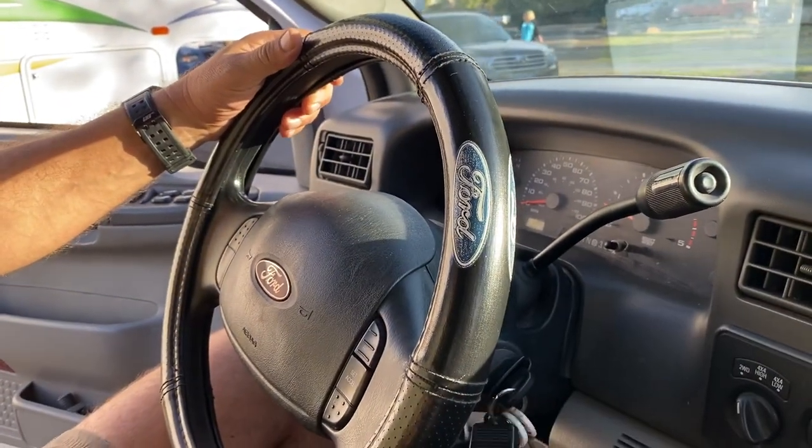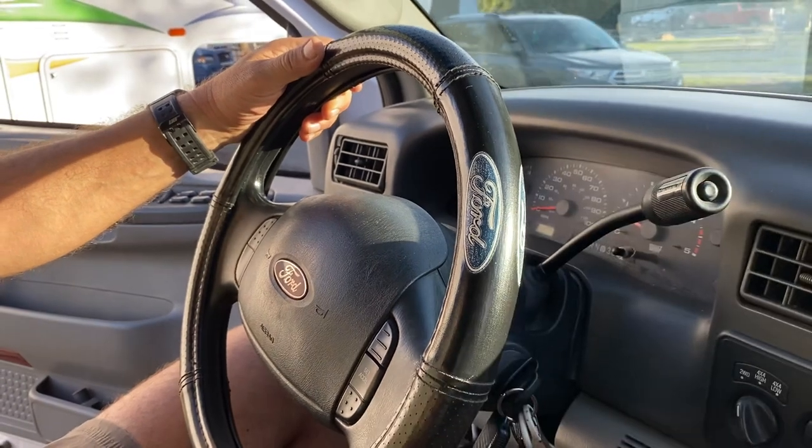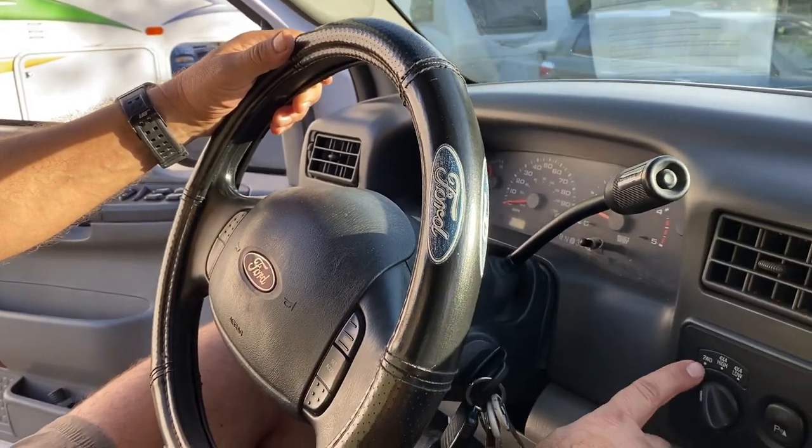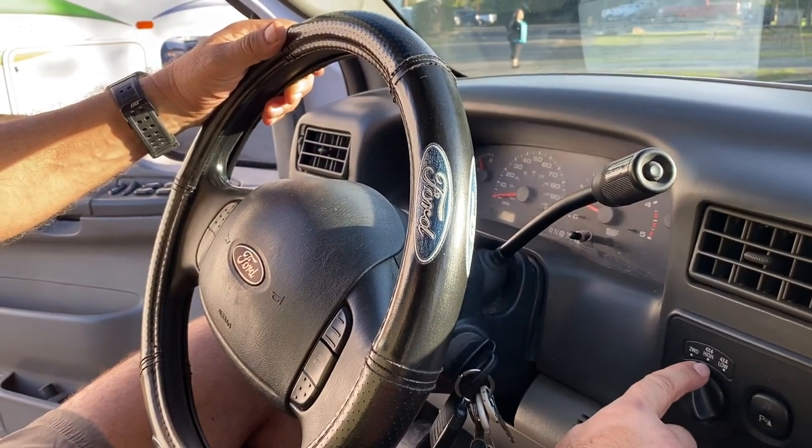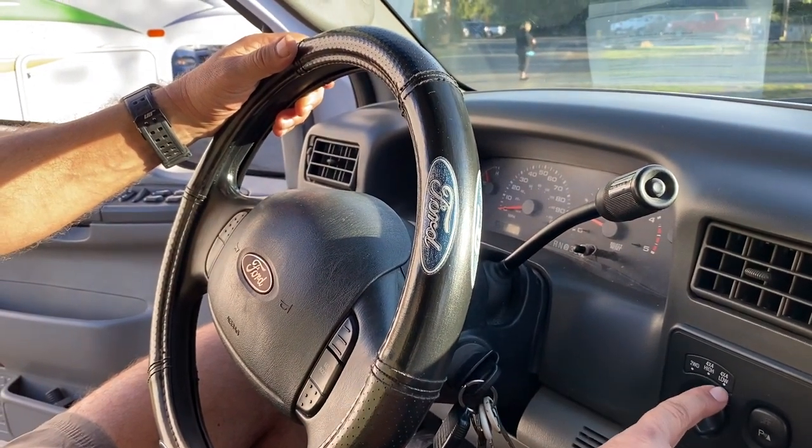The truck is on right now and it's in park, and obviously we have it in standard mode. We have the traction selector here, which is now on two wheel drive. We have the options for 4x4 high and 4x4 low.